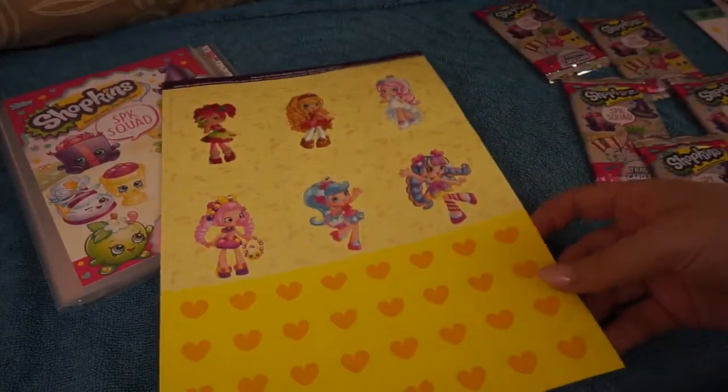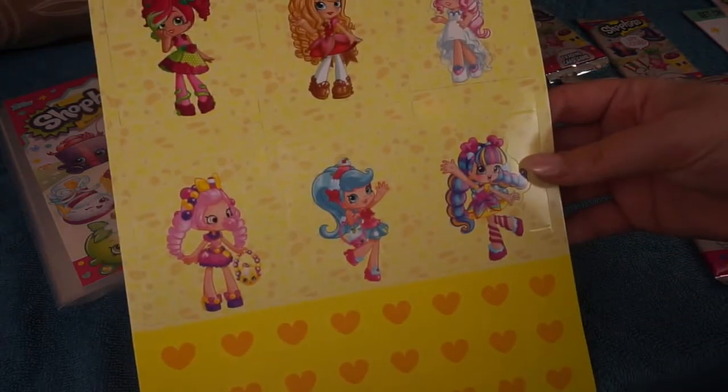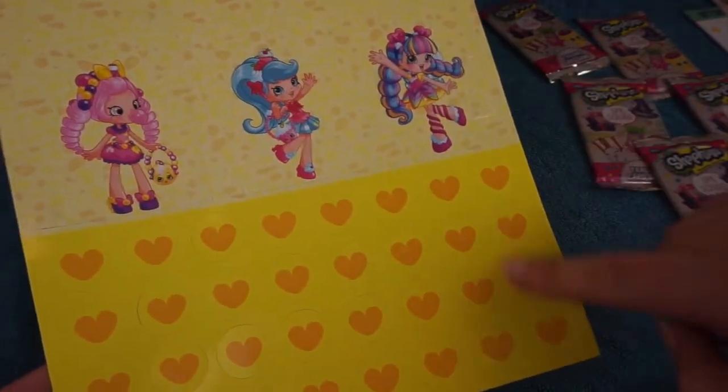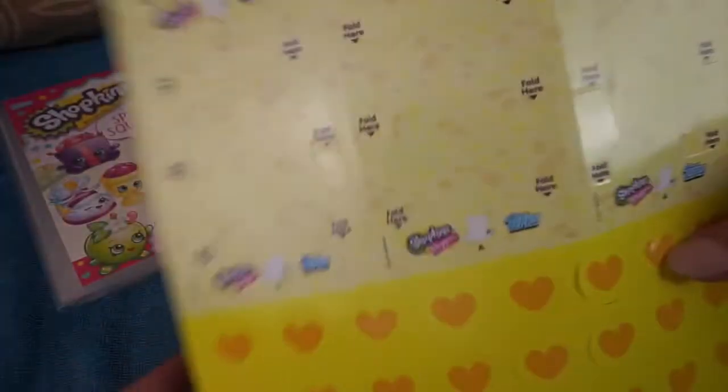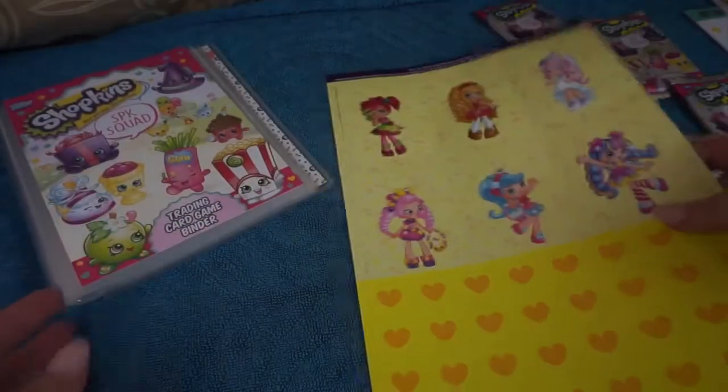Next up we have our stand-up shoppies and these you can pop out and use them to play your trading card game and we have loads of the coins as well. It just tells you where to fold on that side so we're not going to go into that too much right now.